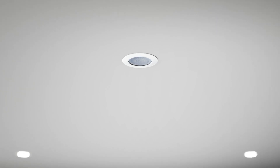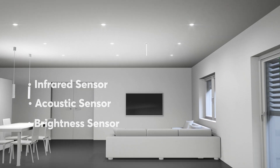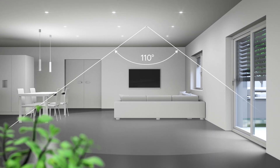All versions of the Loxone presence detectors ensure reliable presence detection thanks to the combination of an infrared sensor, an acoustic sensor, and a brightness sensor. With a beam angle of 110 degrees and a viewing angle of 360 degrees, the detection range is 8 meters at a ceiling height of 3 meters.